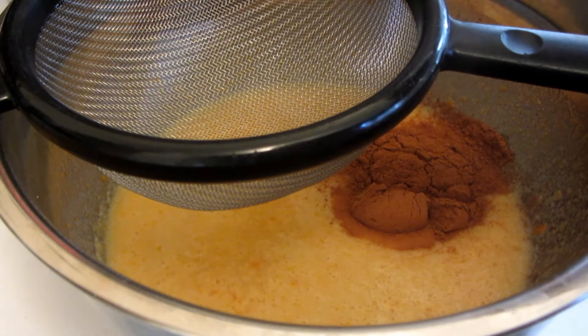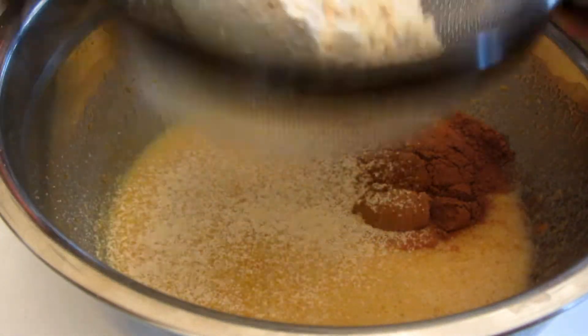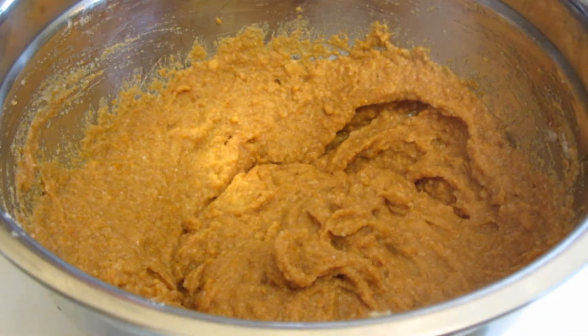I'm using coconut flour. Coconut flour has a tendency of getting lumpy, so I'm going to use a little sieve to sift it through, and then we'll mix it all together. I used a whisk to thoroughly combine all the dry ingredients.